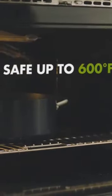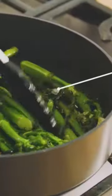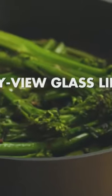Stay cool stainless steel handles. Oven and broil safe to 600 degrees Fahrenheit. Fast and even browning. Easy view glass lids.